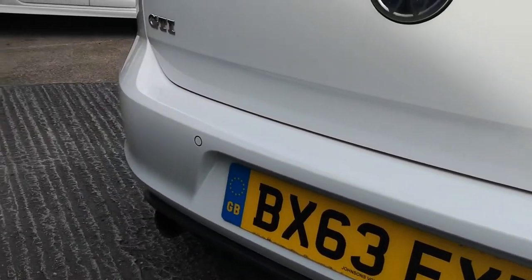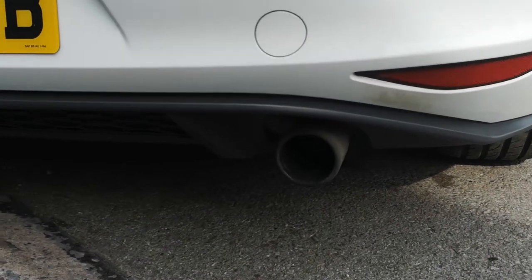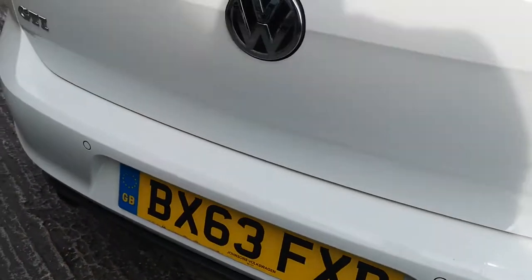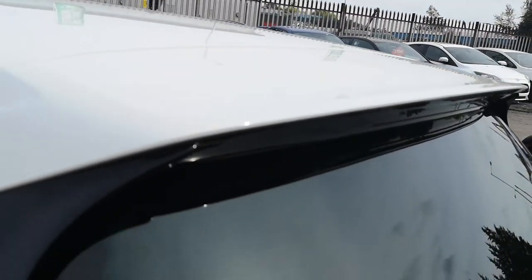LED tail lights, rear parking sensors, and the famous GTI livery and VW badge. Moving down, you can see a nice dual exhaust with a black honeycomb grille diffuser just there. You've got a high-level third brake light and a lip spoiler, with a really nice feature of the gloss black pillars that support the structure there.